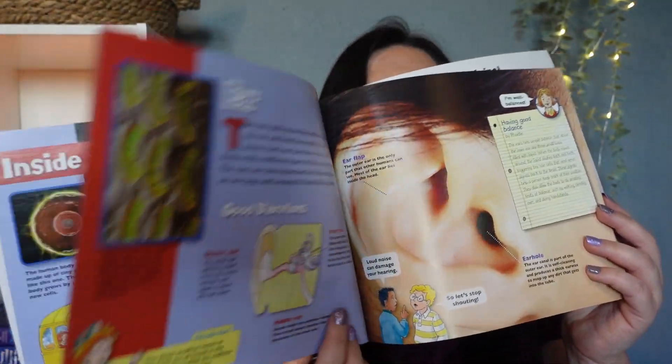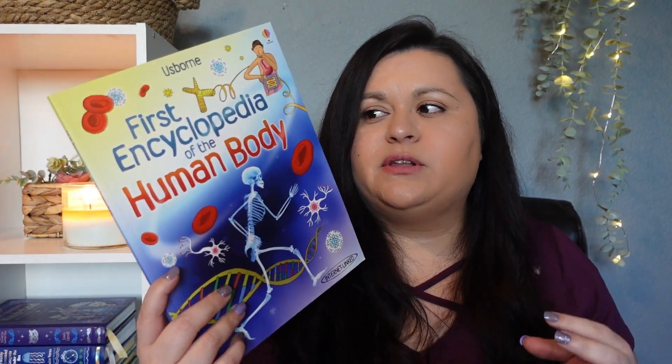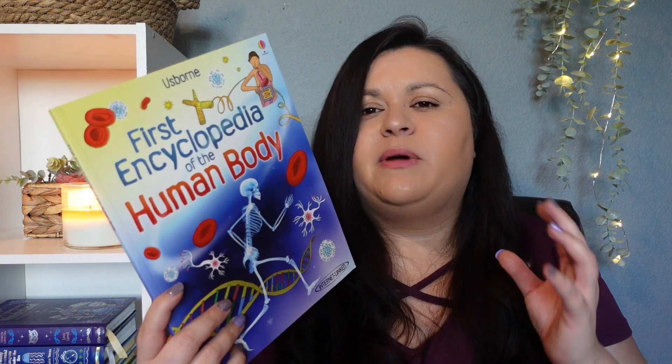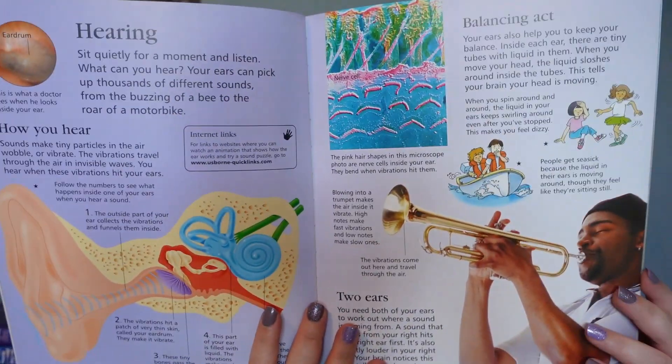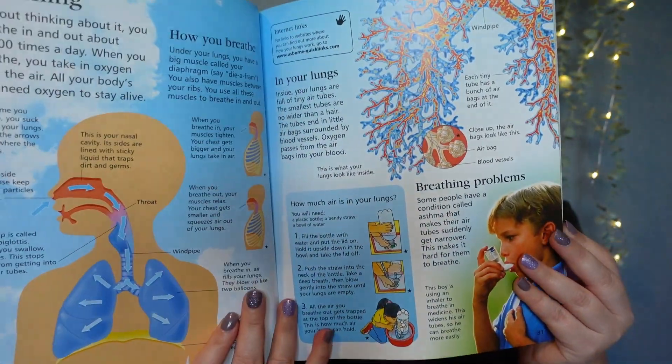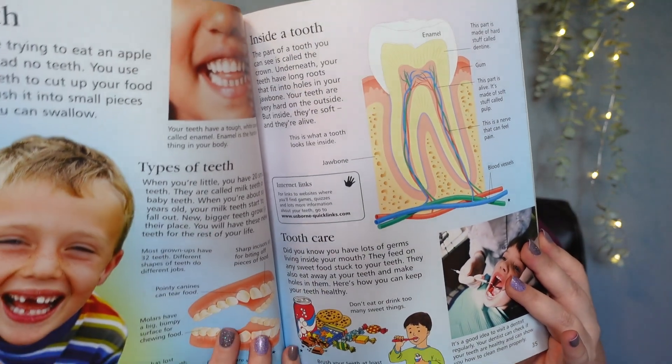The last book I'm going to focus on using is Usborne's First Encyclopedia of the Human Body. This is a book I like to keep where my kids can just pick it up whenever they want. She has read through a lot of it, but I thought it would be perfect to reread and get a refresher. I love Usborne books — it's a really nice, simple, easy-to-read book, not anything that seems too crazy for a fifth grader.